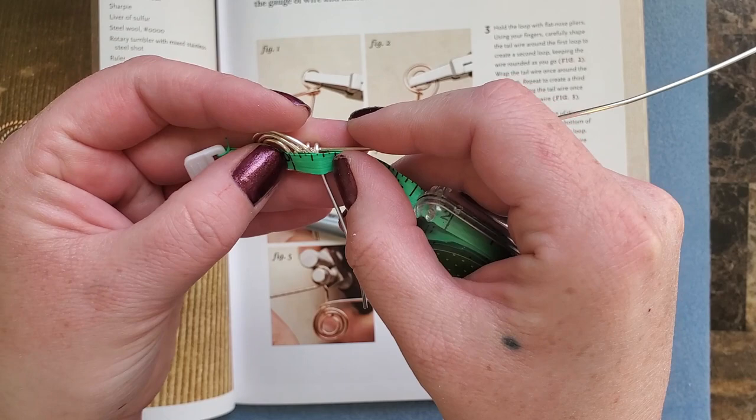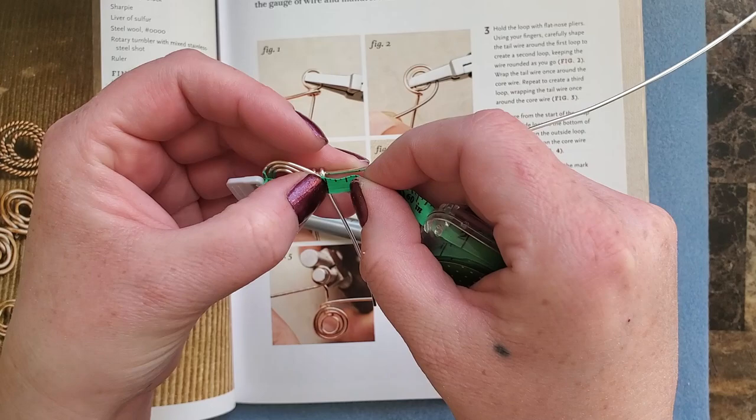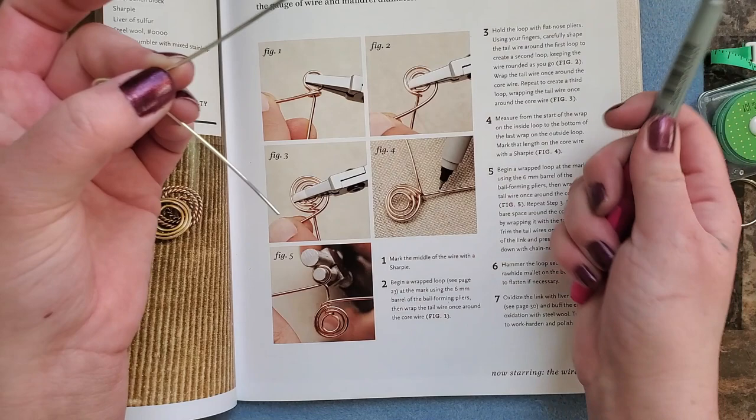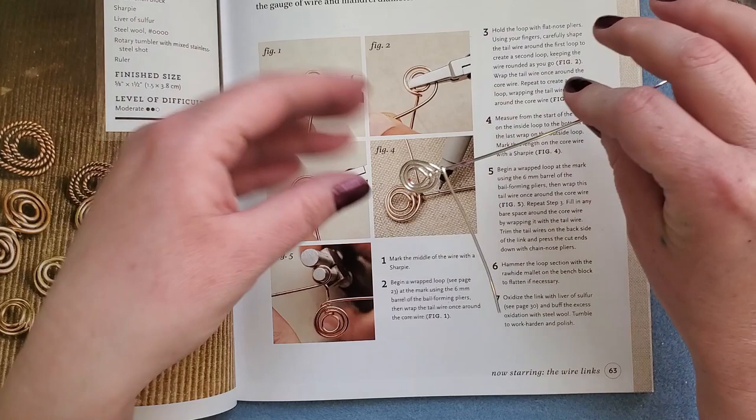I don't have my little cheat sheet, but I'm just going to move this down to the end and go ahead and mark the wire right there where it says to. So this is what I got - I marked it there.